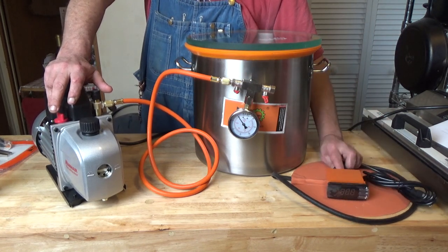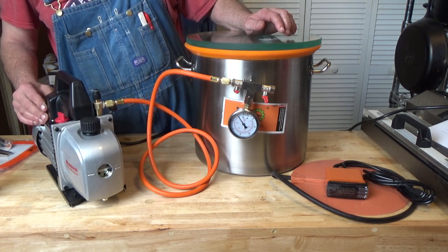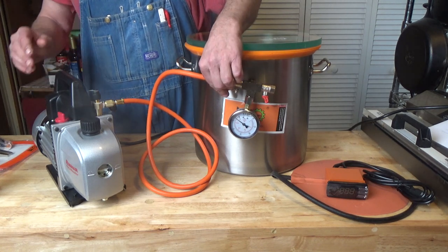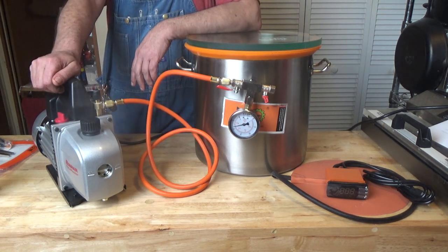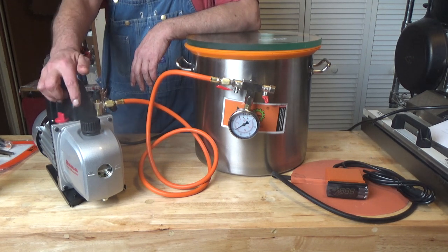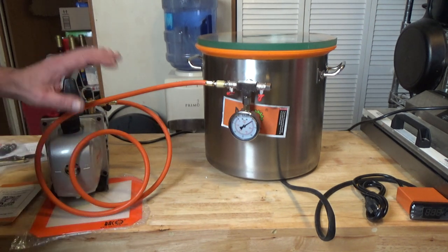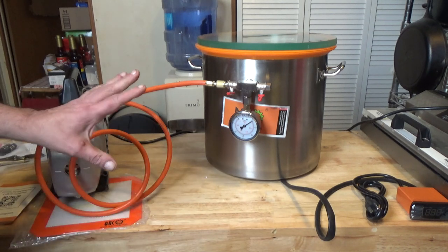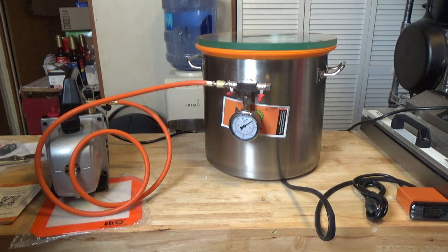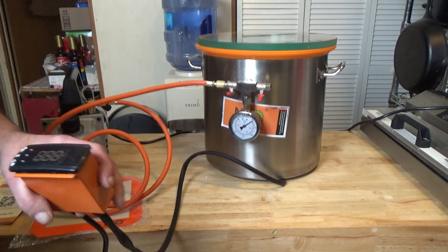Before we mess with the heat plate, I want to see how this all works. Let's turn it on. As it draws a vacuum, the smoking should go away — that's a standard thing. I put this vacuum on an hour ago and it has held the vacuum, so I'm happy with that. That's what it's supposed to do. So I'm going to play with the thermostat and see if I can get this running, and then I'll get back to you.